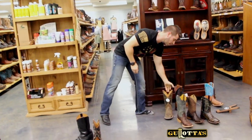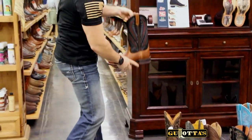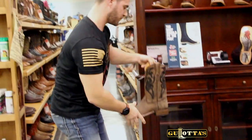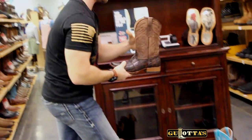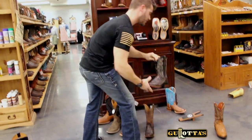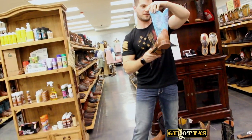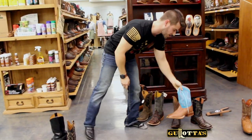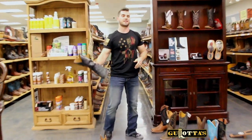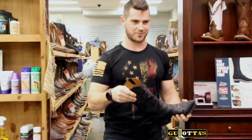An interesting note: every brand is different, and sometimes within a brand you're going to wear different sizes. All these boots fit me — let's see what sizes they are: 9.5D, 9.5D, 9.5E (that's a wide), 9.5D, 10D, and 10D. I actually have a pair at home that's a 10.5E and another that's a 9.5E. So I'm all over the place with sizes, and all those boots fit me very well.